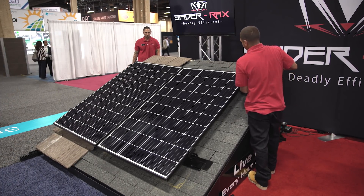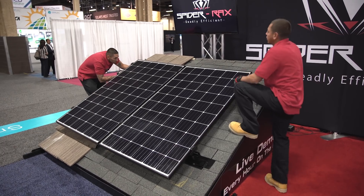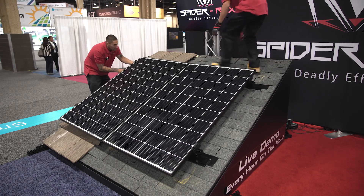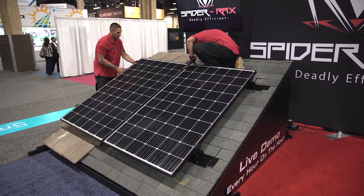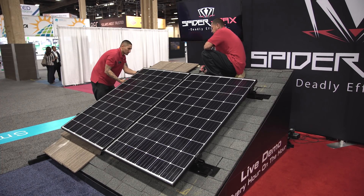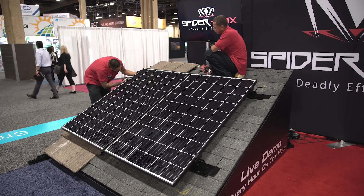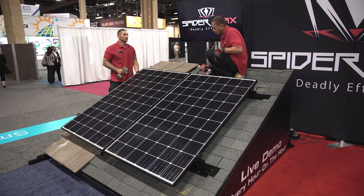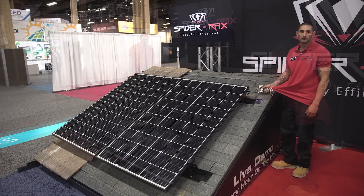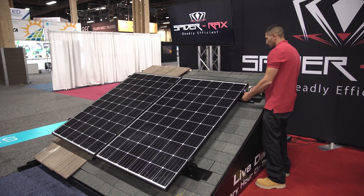As you can see, the middle of the module is dipping down — that's for a roof variation. It's an easy height adjustment after the modules are installed. As you can see, the right corner of the module is dipping down; he's going to adjust that after it's installed.